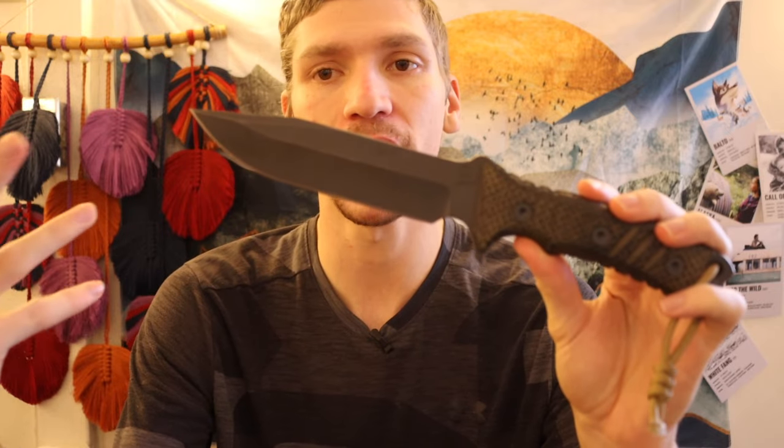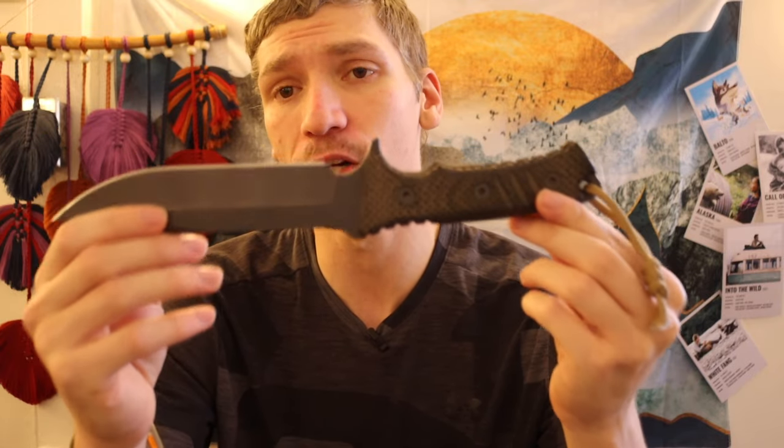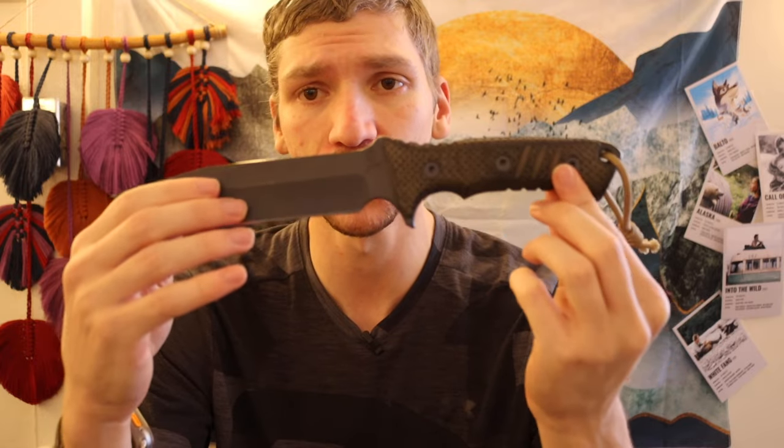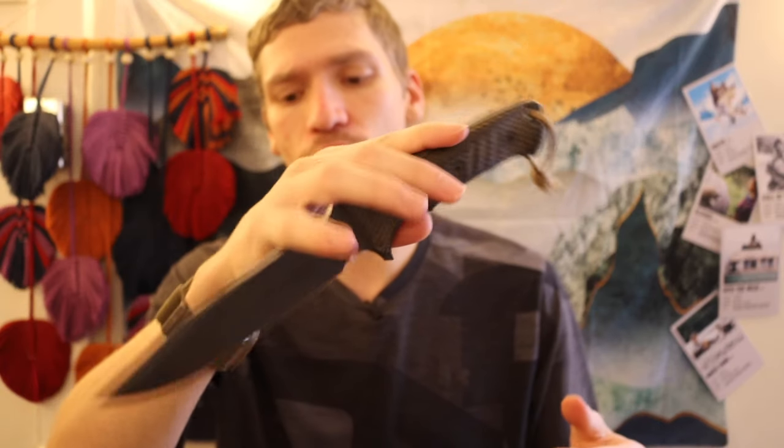Similar to shooting, a lot of people get very stuck up about what brands, guns, ammo, or caliber to use, but really it all comes down to how much you practice. If you don't practice with it — whether it's a survival knife or a firearm — you're not going to be effective with it. So for me, I have so much experience and practice with the CRK Pacific that it is usually my go-to for wilderness survival because it works for me so effectively.